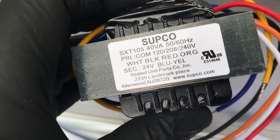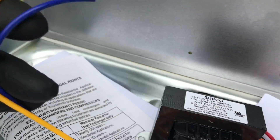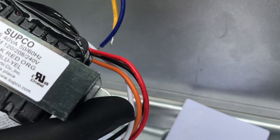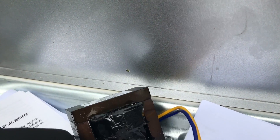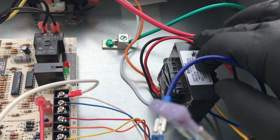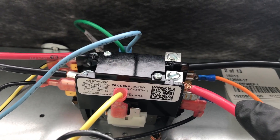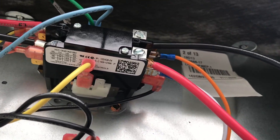We got our 40 VA 24-volt transformer — this one works for 120, 208, or 240 volts. On the secondary side, we need to use the white and orange wires and cap off the other two. We'll plug this directly onto the contactor. So we've got our transformer installed — hooked up to the line side of the contactor using orange and white for 240 volt, on the line side not the load side, so it's always on.